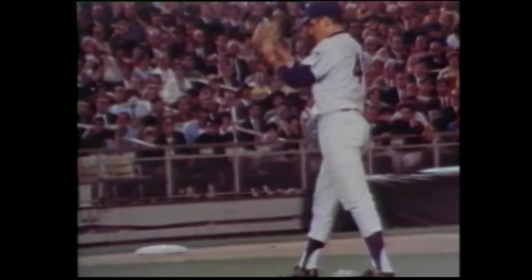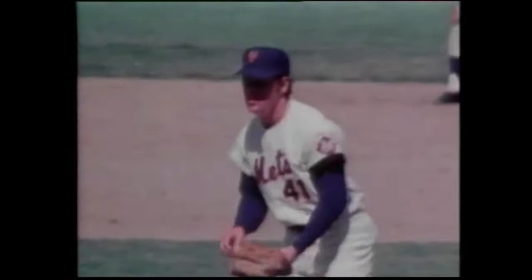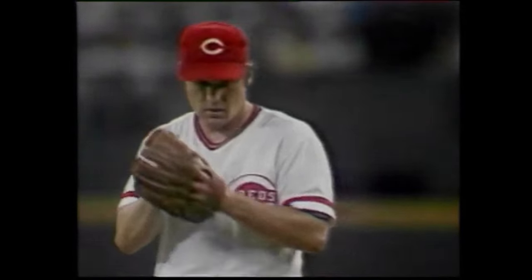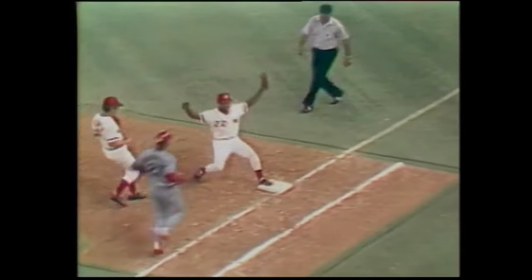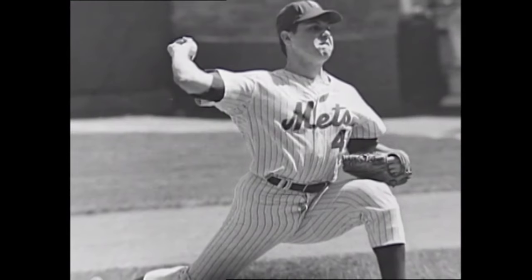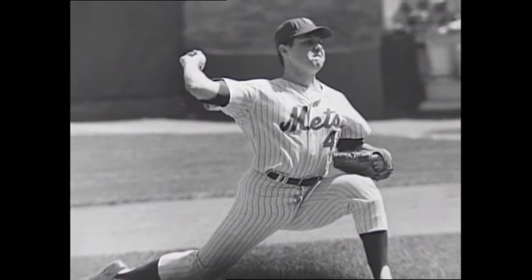George Thomas Seaver was a franchise power pitcher who helped change the New York Mets from lovable losers into formidable foes. The quintessential professional, Tom Terrific won 311 games with a 2.86 ERA over 20 seasons, and his 3,272 strikeouts set a National League career record. Seaver fanned 3,640 batters in his career, including 200 or more 10 times and once had 19 in a single game. Number 41 was the NL Rookie of the Year in 1967 and a three-time Cy Young Award winner. Seaver was elected to the Baseball Hall of Fame in 1992.